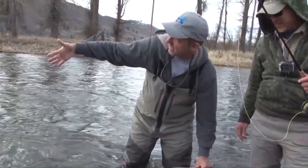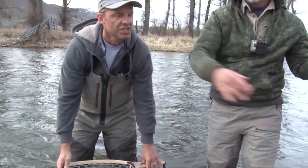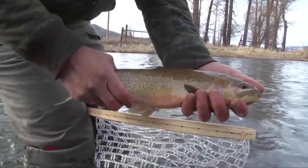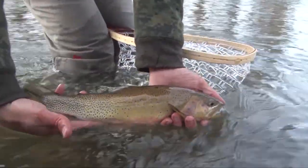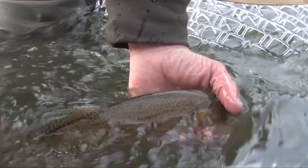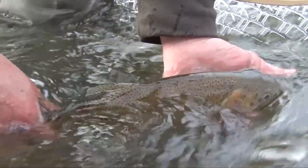That's a nice cutthroat — the barbless flies are out, oh my god — man, that's a big fish! Steve pulled the large cutthroat from the net. That is a nice cutthroat. Beautiful — I don't know how big that is, but it's the biggest one of the day.